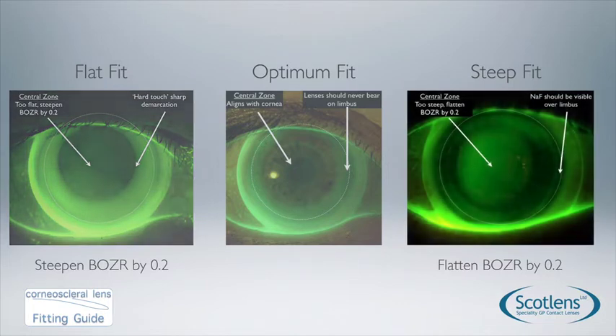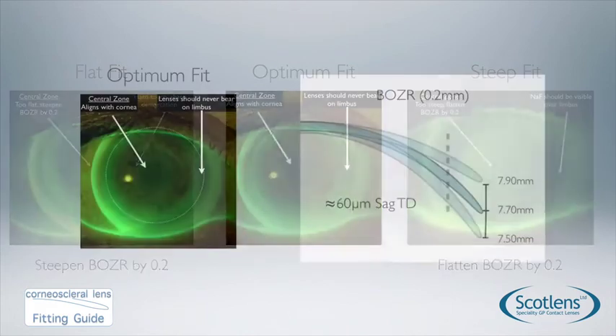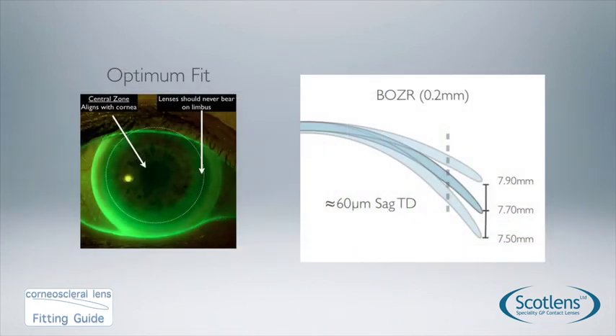If we have a steep fit, you can see there is central pooling. This may provide a little instability after blink and tear debris can get trapped in the visual axis, causing the vision to blur up during wear. If you see a fit like this, flatten the base curve by 0.2mm. Base curve changes need to go in 0.2mm steps — just as with soft lenses we don't work in 0.1mm steps.